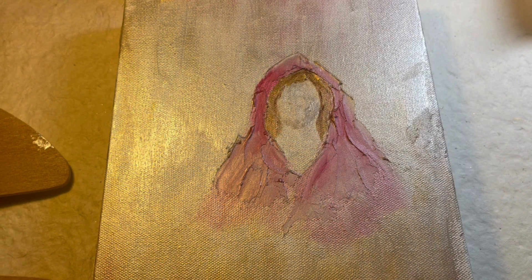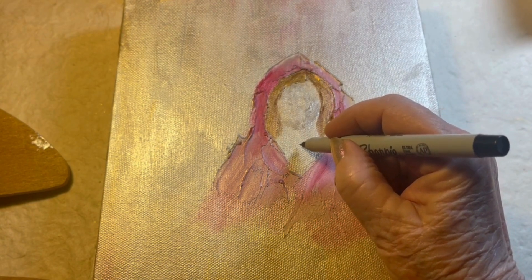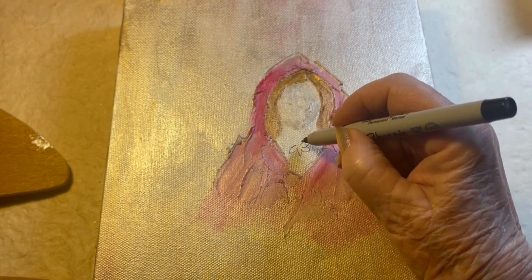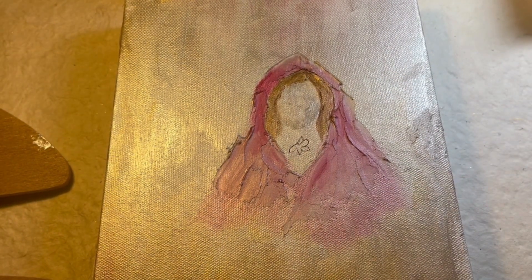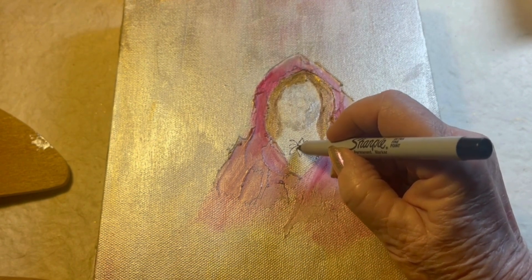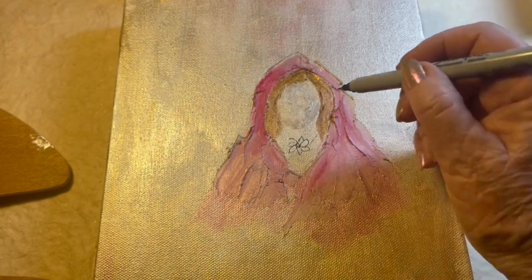Mary Magdalene is also associated with daisies — the daisy flower. Its meaning is purity, innocence, new life, joy. So I'm going to draw a daisy on her. My little pen is getting some still-wet paint on it, but this is going to be our daisy when I get finished painting it, and I'm going to put on a chain to make a necklace.